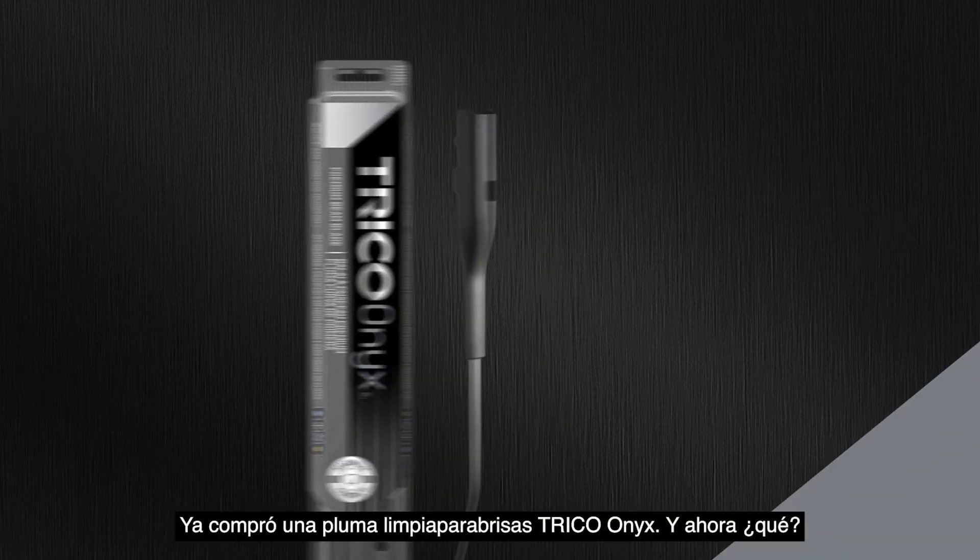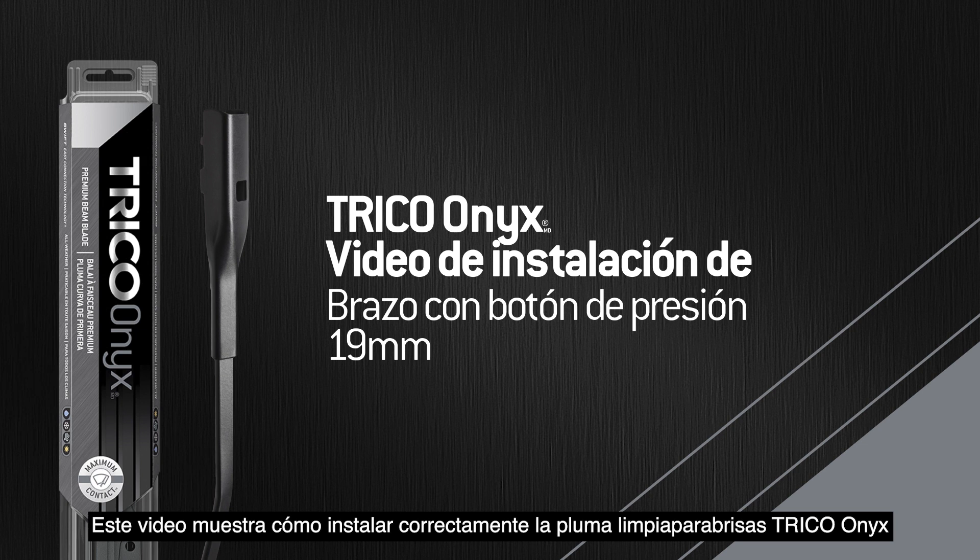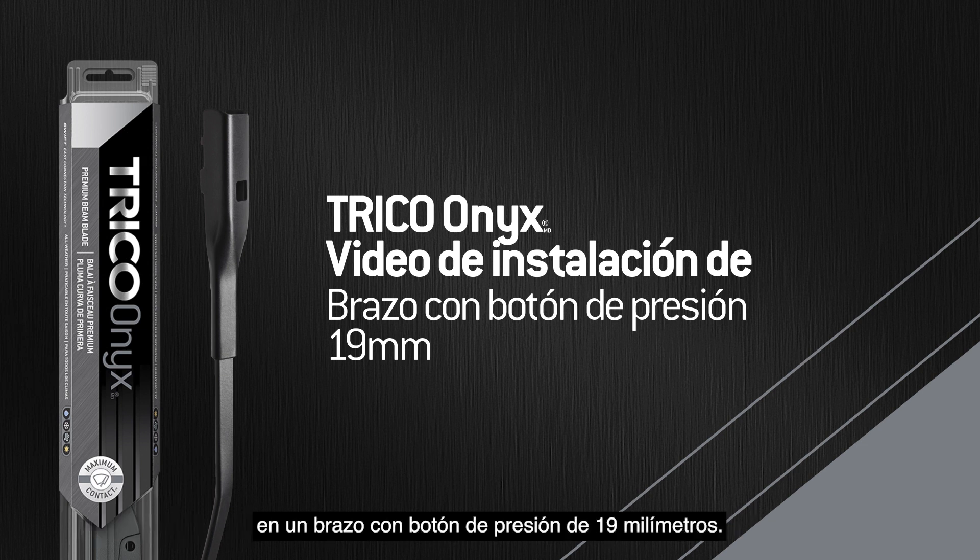You bought a Trico Onyx wiper blade. Now what? This video will show you how to properly install the Trico Onyx wiper blade onto a 19-millimeter push-button arm.